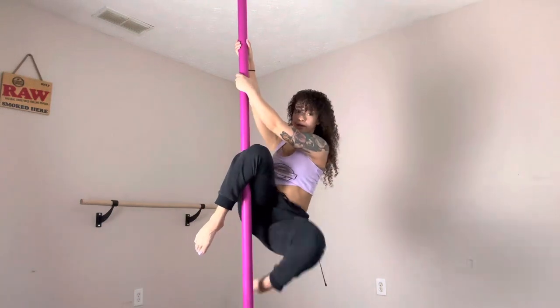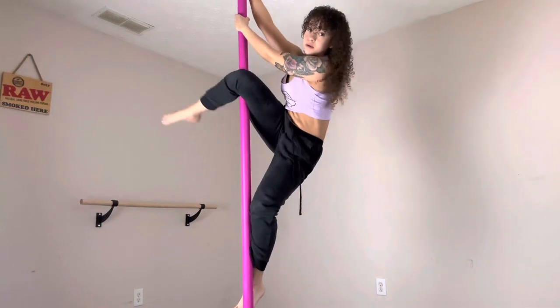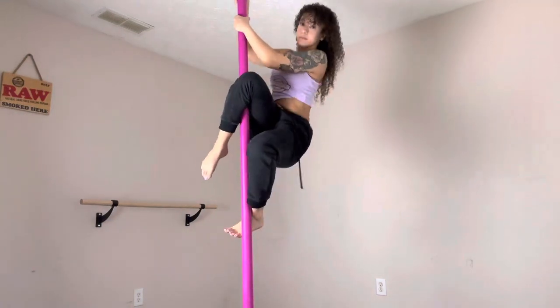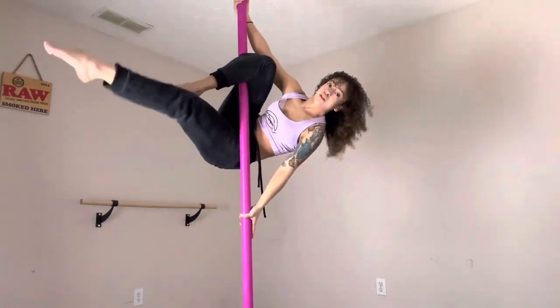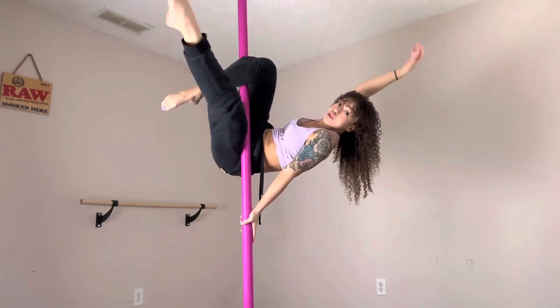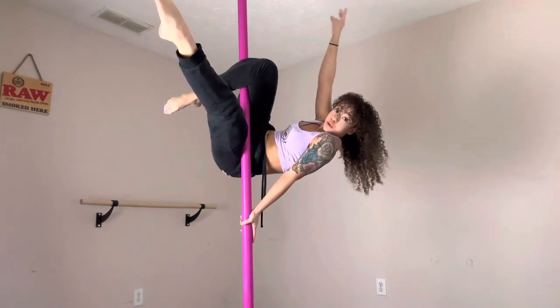I'm going to climb higher up the pole so you guys can see. So here you're in your jasmine — you need to be able to release this top arm, and you need to feel comfortable doing that.